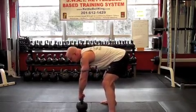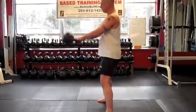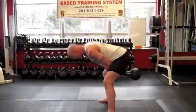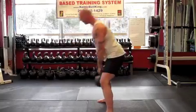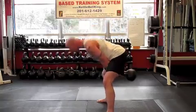Two-handed swing. Bringing my kneecaps up into my quads. Focusing on my breath. Hiking — like you're hiking a football between your legs.